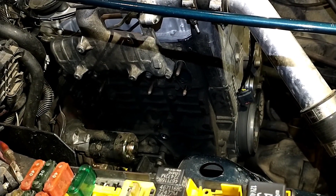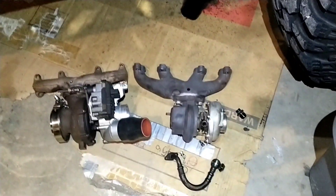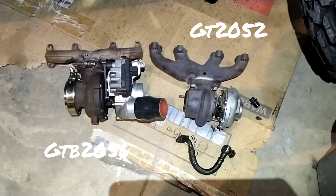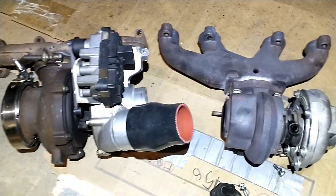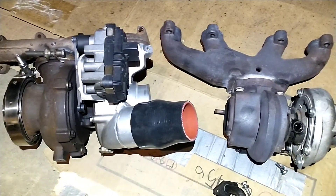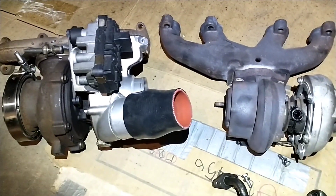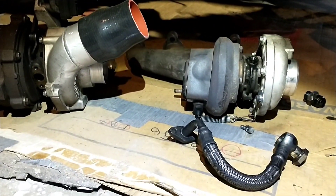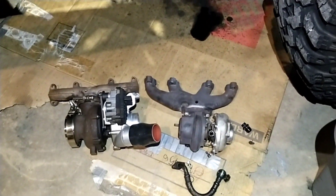We got the GT2052 pulled out. Just to give you a size comparison — the VNT turbos have a quite a bit bigger exhaust housing because of the vanes and the extra passageway. They're both technically GT20 series, but the compressor housing is quite a bit bigger on the new one, so it should be pretty well set up.